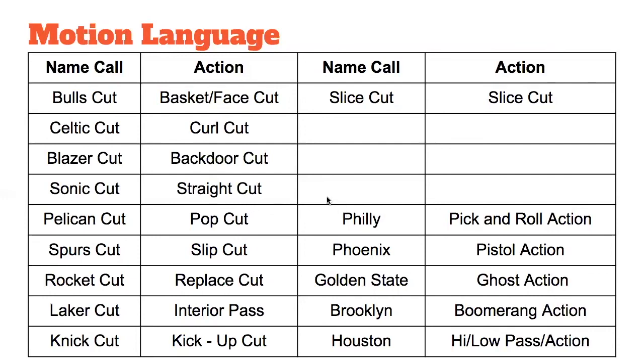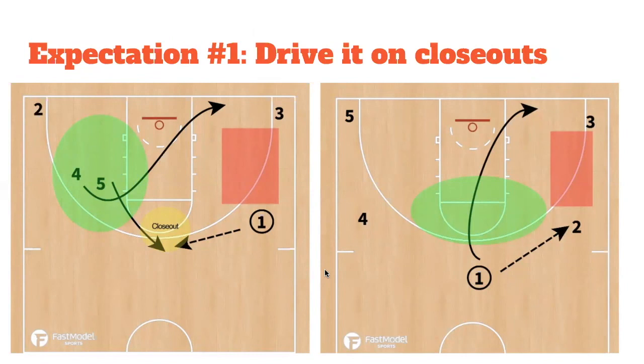Playmaker status goes to certain players who have shown they can handle it, with two-man game actions to get and keep an advantage. Expectation number one: we want to drive on closeouts. The four-man makes a Celtic cut to the rim, the five-man replaces with a rocket cut back out, and when five catches this ball on the closeout, we want him to drive it to the green — the green represents a double or triple gap. We don't want him driving into a single gap; there's not enough room to make a play. We want to make plays when we have spacing, which truly cuts down turnovers.